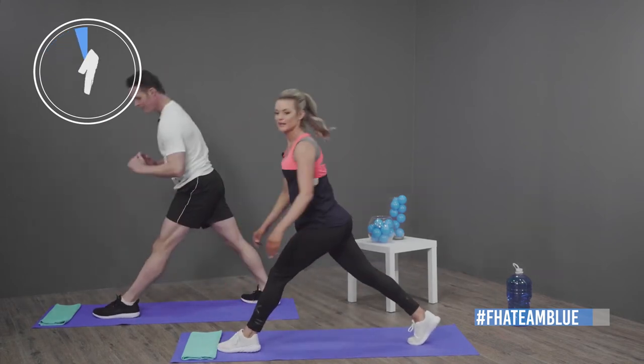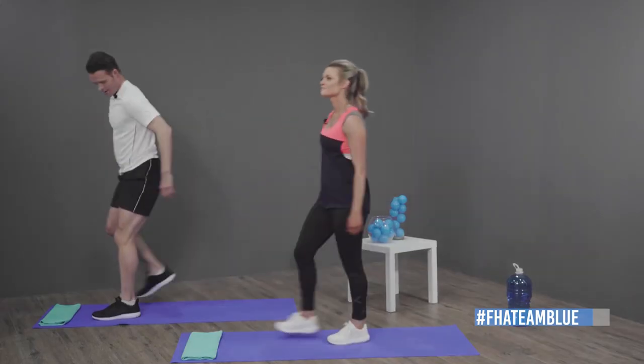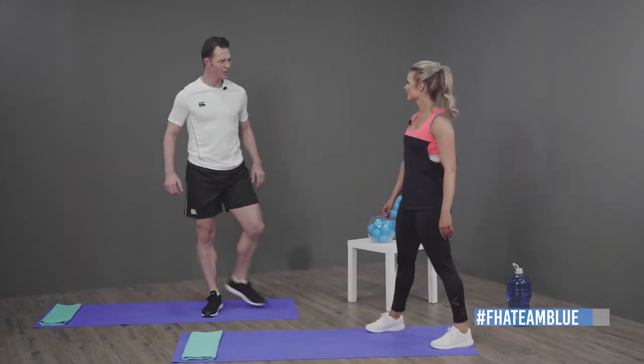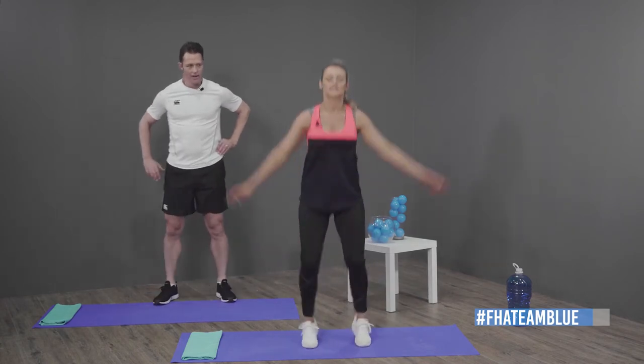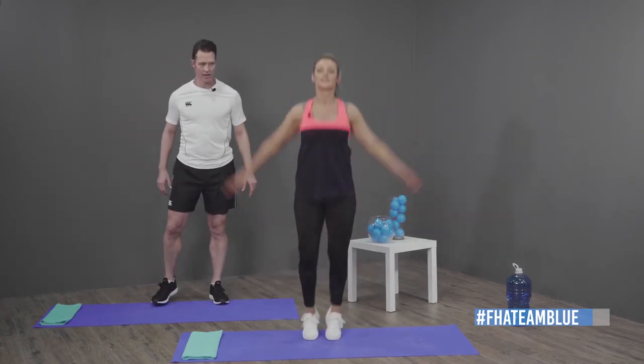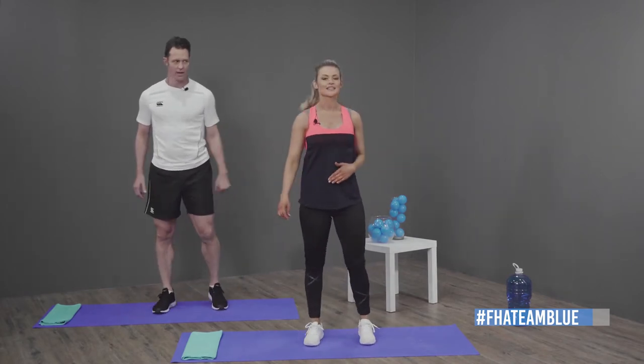Okay, we're going to rest for 20 seconds — well done, you make it look so easy! The next exercise we're going to do is jumping jacks. We're going to face forward and jump like this for 40 seconds. We've got this — three, two, one!